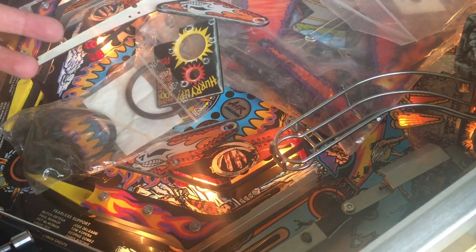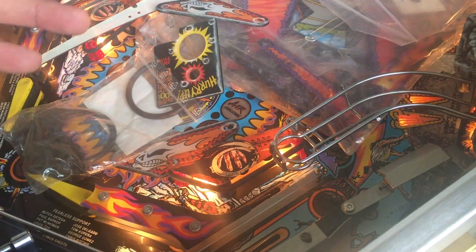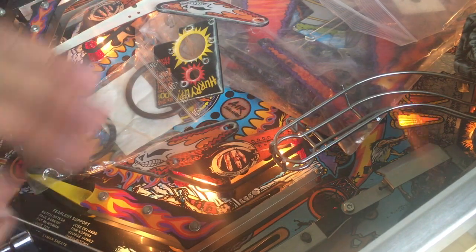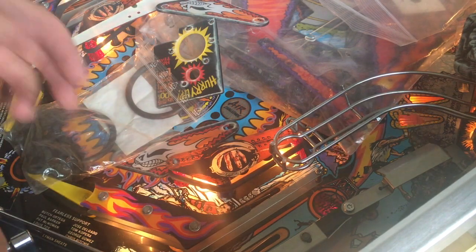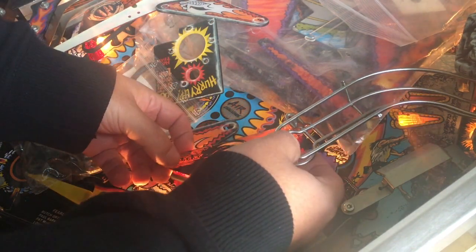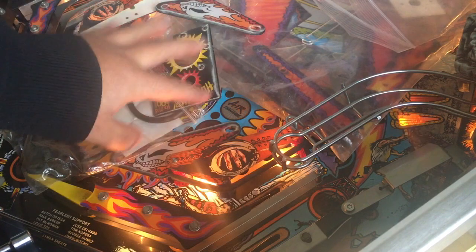Hi guys, Retro Django here. I've been making a lot of computer videos, and my subscribers that love pinball machines are asking me where are your pinball videos. I'm trying to do everything — I just want to show you this quick clip here. I'm working on a No Fear pinball machine.